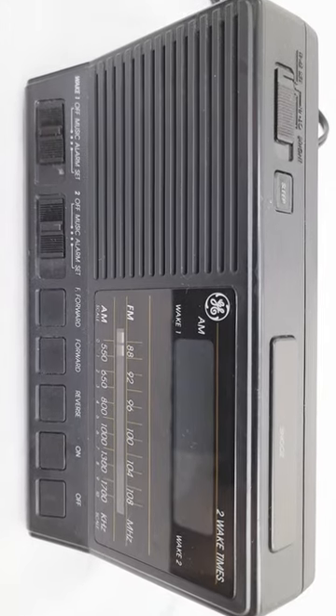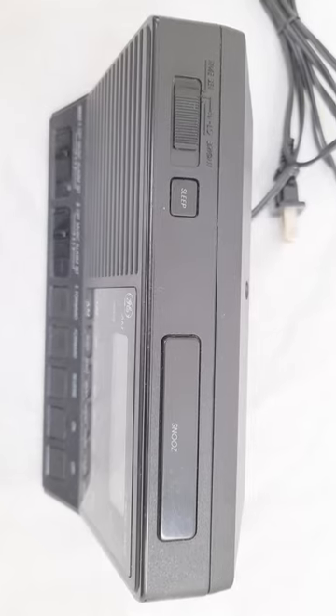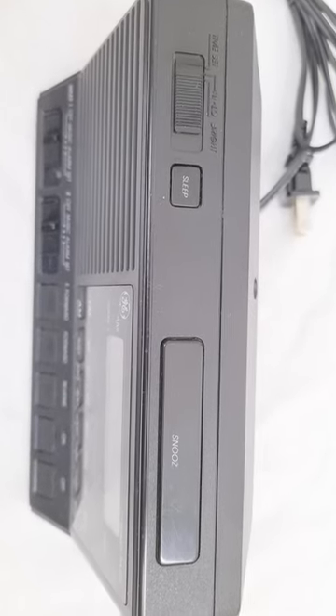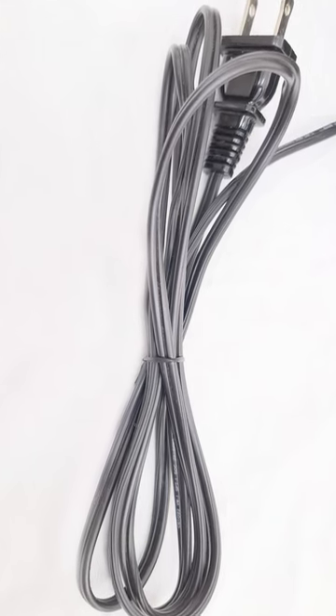The front has a few marks around the sliders, but overall it's looking great. A closer look at those top buttons and you can see it's very clean. The power cord is in excellent condition, which is always something important to check.